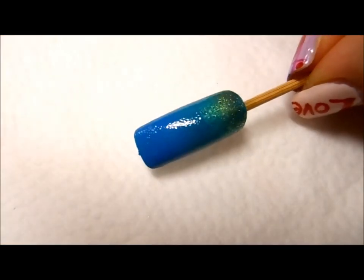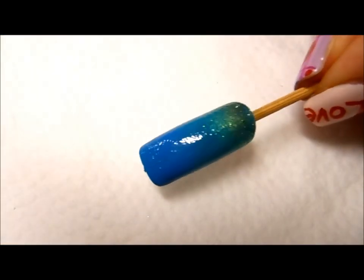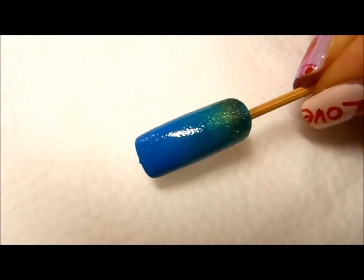This is a really gorgeous gradient effect. Let's wait until this is completely dry and move on to the next step.